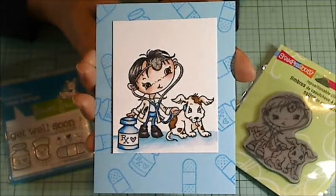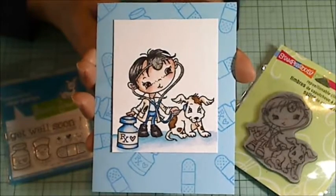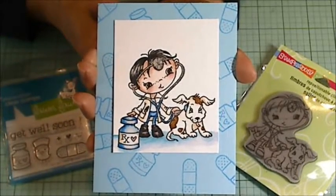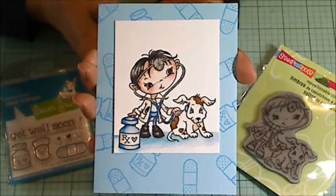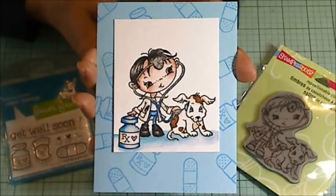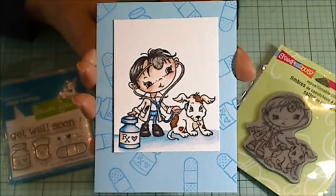Hey everybody, it's Christina of Practipause. I wanted to share a Get Well card that I've made for my brother. I also wanted to thank you all who have been praying for him and for my family as we go through dealing with his kidney disease. I really appreciate it from the center of my heart. I really enjoyed making this card for him. I hope you enjoy the process video that follows.